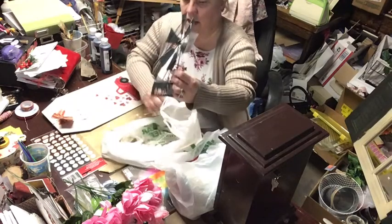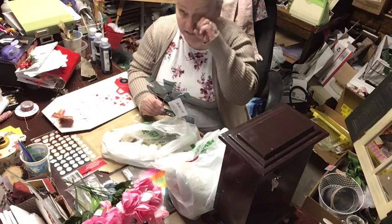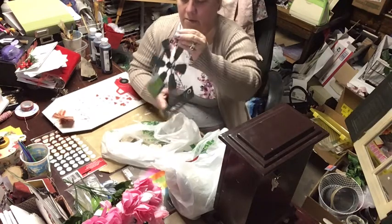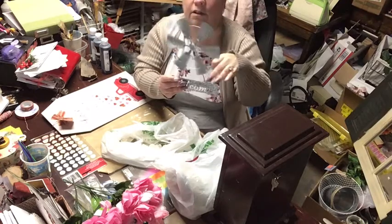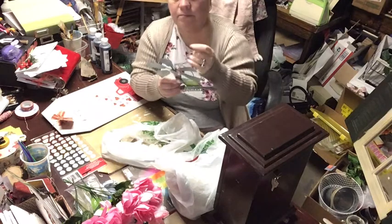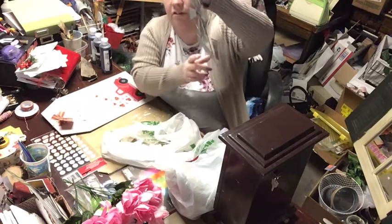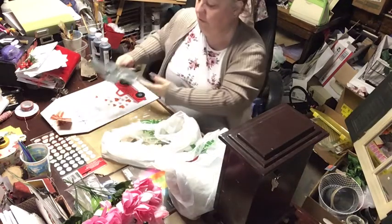Then I saw this by the floral stuff — they usually put the garden stuff there. I thought this would be cute for my laundry room where it's farmhouse. It's supposed to be hung outside so the wind makes it go around, but I'm not going to do that. I think I'm going to hang it somewhere in there. It says 'welcome' down there — it's a little windmill. Isn't that cute? So I found those two things.